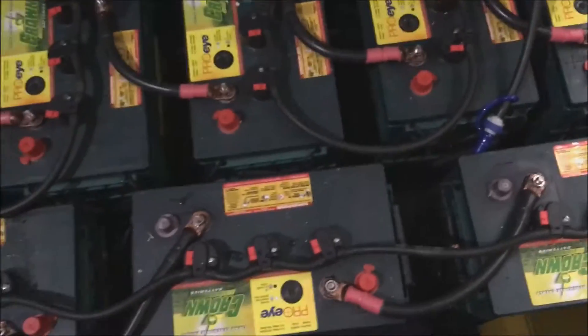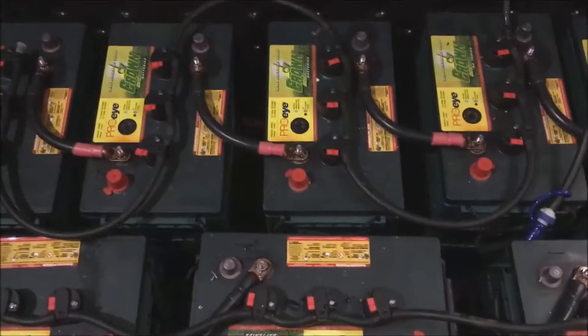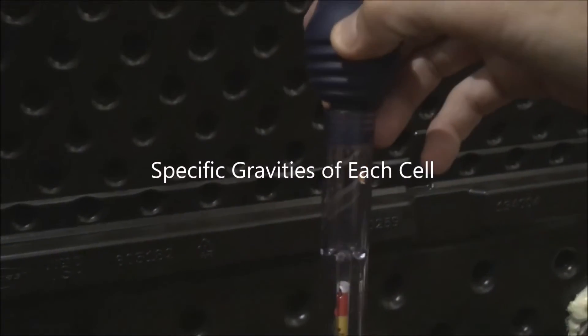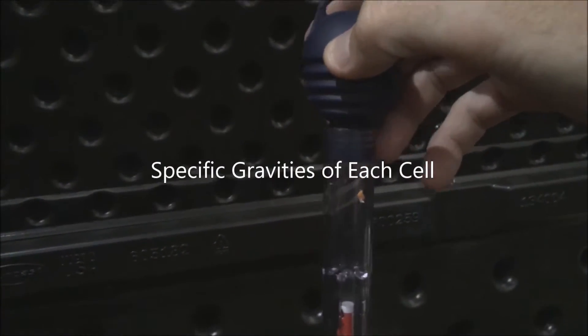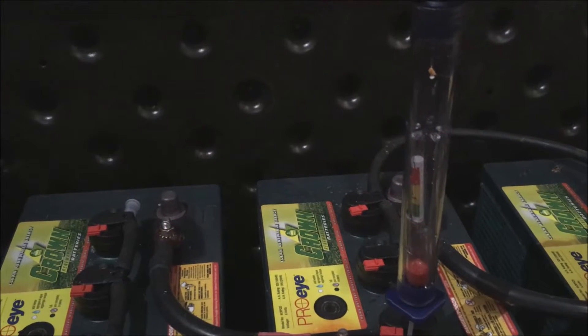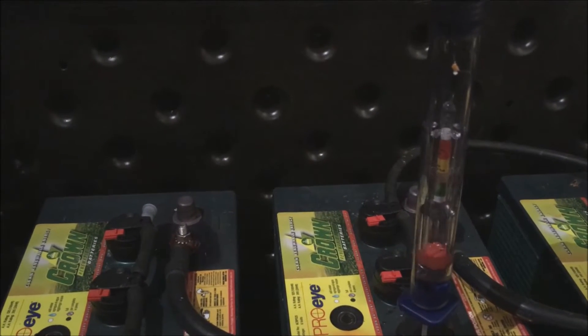This is the Crown, a total of 395 amp hours. We'll go through the specific gravity tests now. Using a gravity meter plunger, I'm sticking it down into the battery cell itself and drawing up liquid to the point where I can read the bottom of the meniscus. I brought up a little too much, so I'll put some acid back down into the cell. As the plunger settles it shows approximately 1.28–1.29 on the specific gravity test.